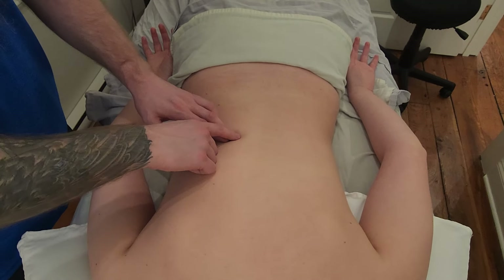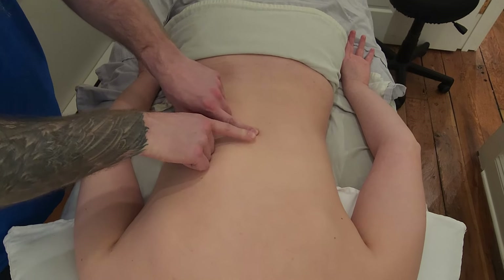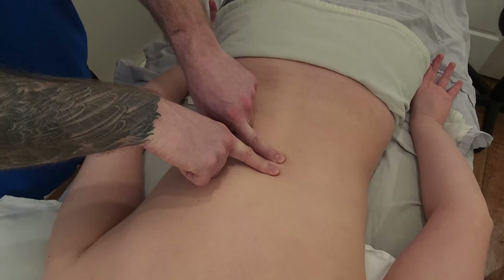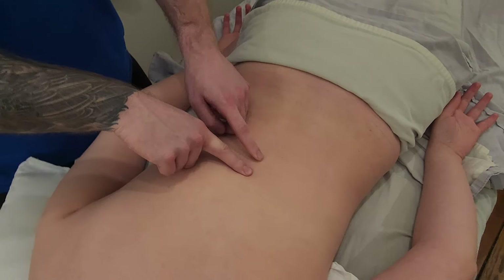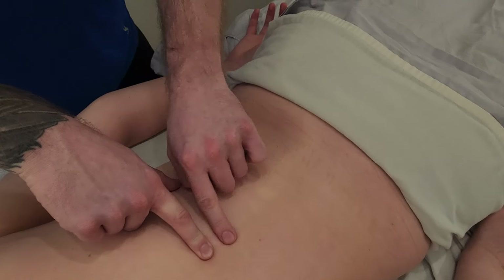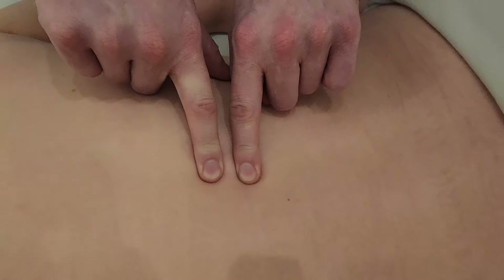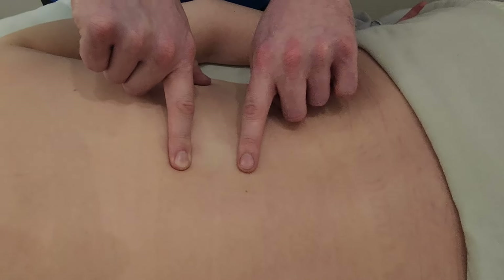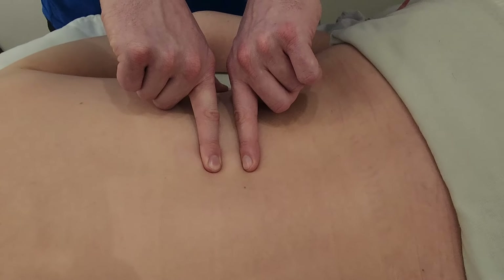I'm going to skip over the erectors in a general pathway and land on what I believe is the 12th spinous process. A really good cue here is to look at the shape and size of the spinous process — in the thoracic it's fairly round and smaller than your lumbar. I believe I've found T12, and now I'm going to jump down to what is the size of the first lumbar vertebrae.